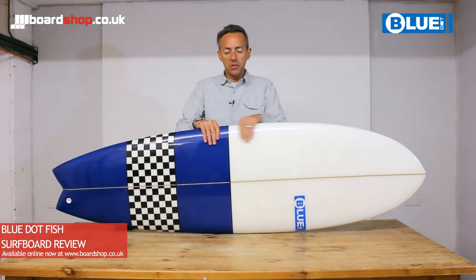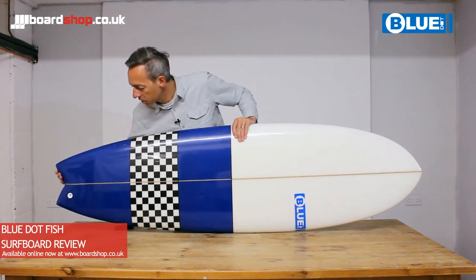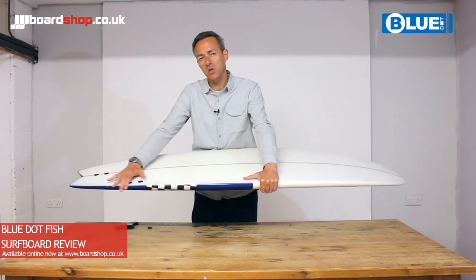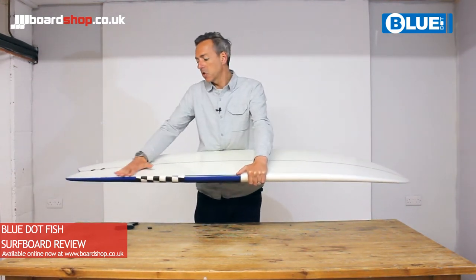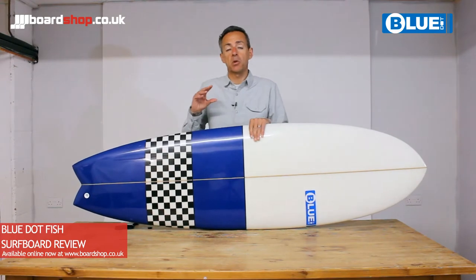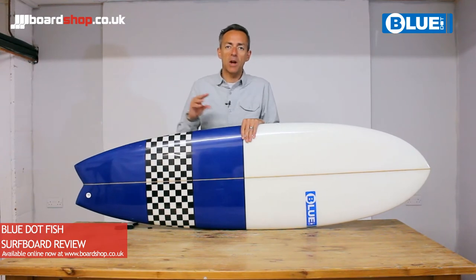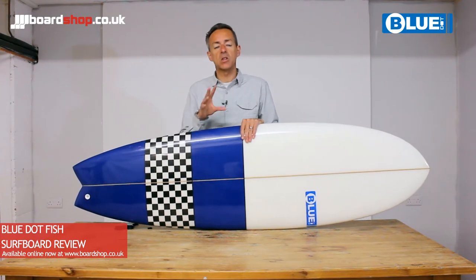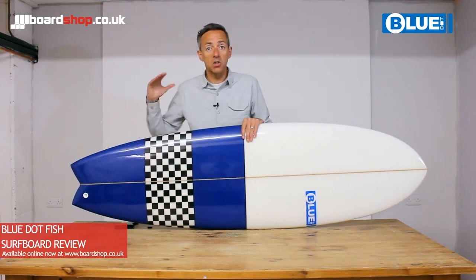Back from the middle of the board where there's a bit of extra volume under your chest, the tail gets pulled in into this little swallowtail and the rails of the board harden up just where the fin slots are positioned. So what you get is a board that's stable in the front half, but as soon as you start to weight up the back of the board it becomes pivoty and starts to turn more easily. As a progressing surfer you're in control of how hard you want to push the turns, so it allows you to have a gradual learning process. The pulled-in swallowtail allows the board to release a little bit easier into the turns than a mini mount with much more volume in the tail and a squared-off tail.